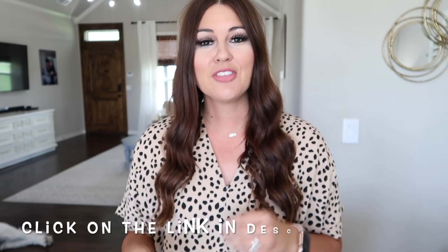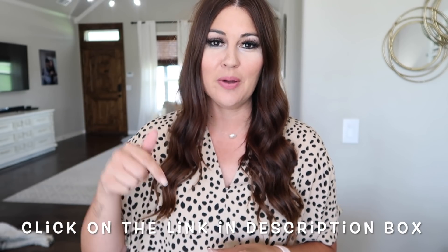Okay guys, that is a wrap. I really hope you enjoyed today's video — definitely let me know down in the comments if there was an area that I reminded you needed to be cleaned. I'd love to hear about it. I want to thank Second Nature again for sponsoring today's video — their link and coupon code are down in my description box, so definitely check that out. I hope you guys have a wonderful week and I'll see you in the next one. Bye!